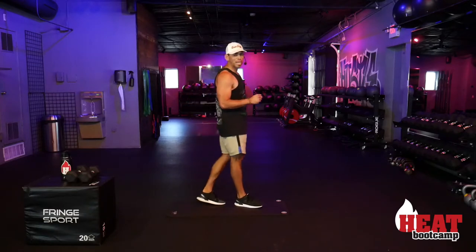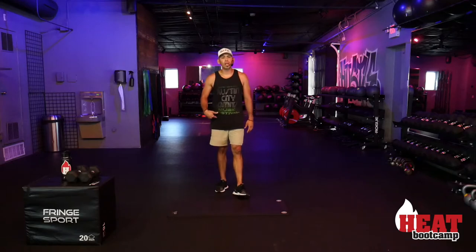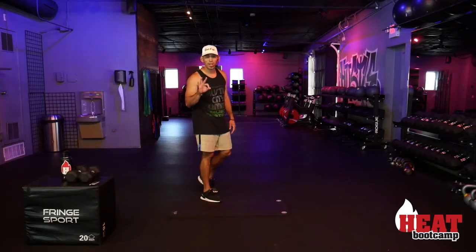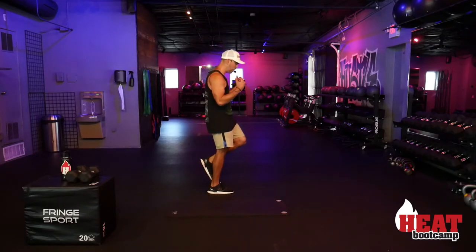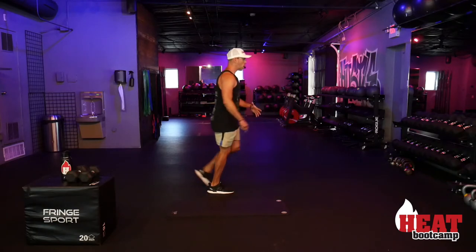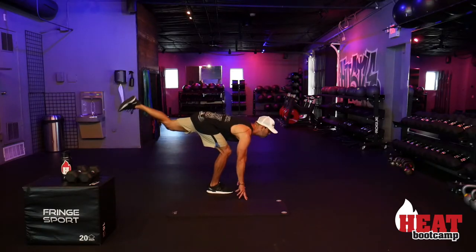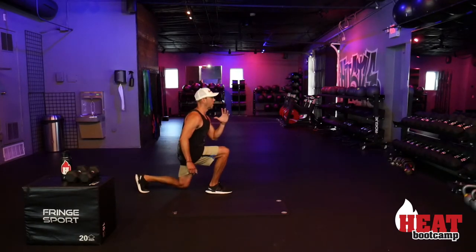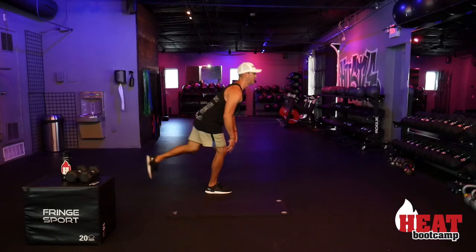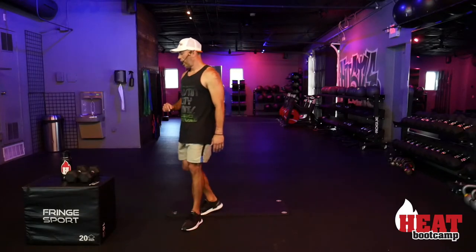15 superman burpees done — one more round of five remaining. Final round of those on the next set. Going into the one-leg deadlift — back to balancing on my right side for round three. Fingertips to floor, knee bends, left leg extends. Come up if you need to use that foot to help balance — then right into the front-to-back lunge. Back flat, eyes focused straight ahead, core engaged and nice and tight.